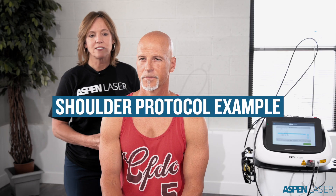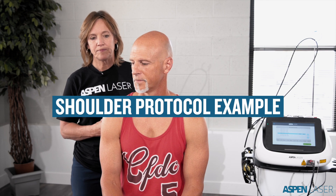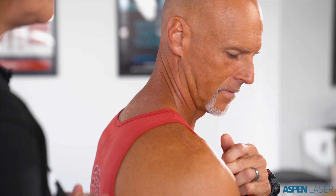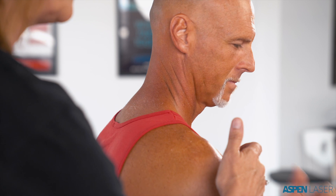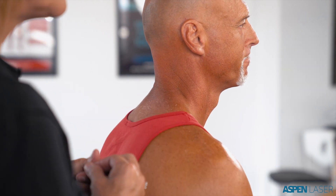My first step is to ask my client where their most dominant pain is. This is the shoulder protocol. Where are you feeling the most dominant pain at rest? Great, thank you. In this area at rest, what is your pain scale on a scale of one to ten? Five.